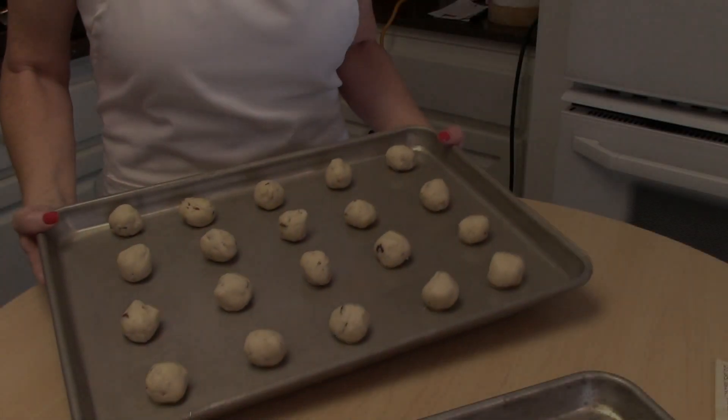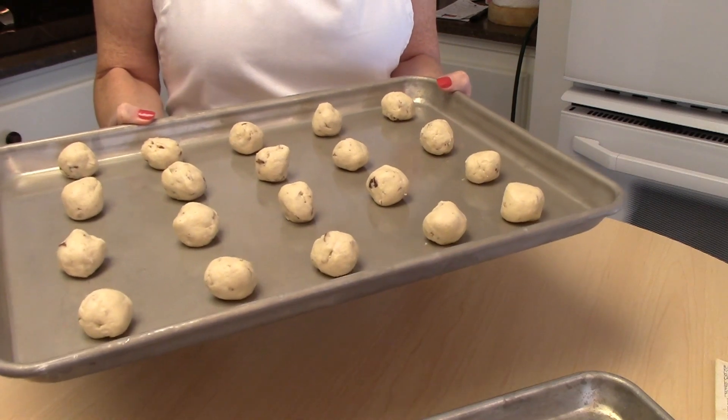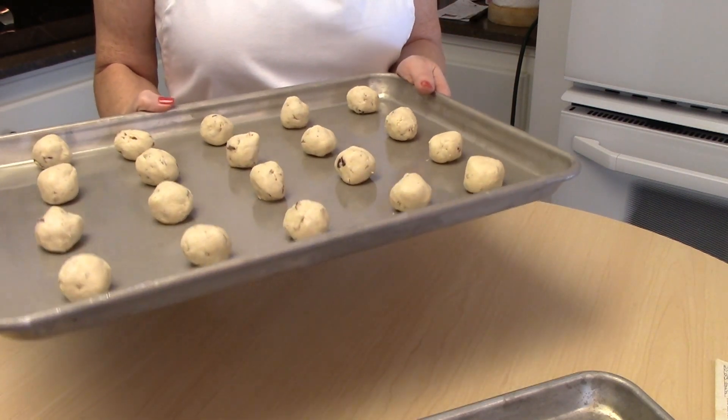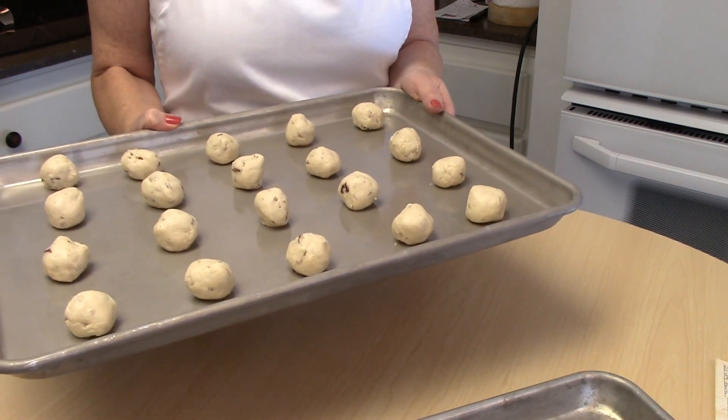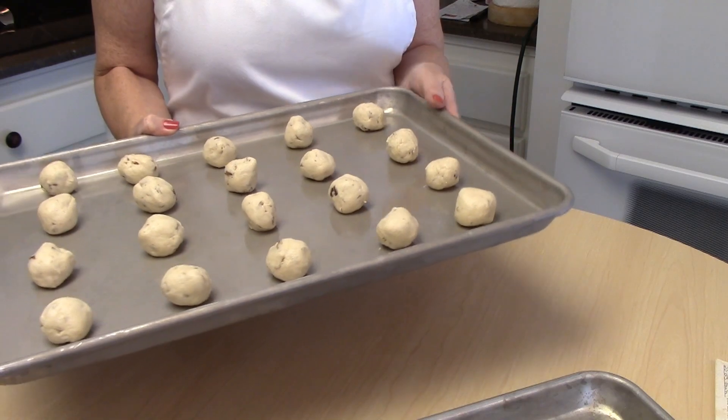Our cookies are all ready to go into the oven. I've got about 20 cookies on here, so it fits a lot on this cookie sheet. They're going to go into a 325-degree oven for 20 to 25 minutes.